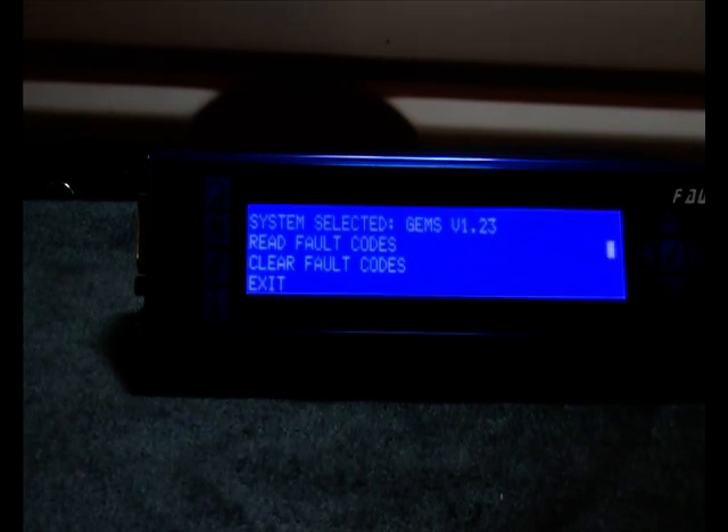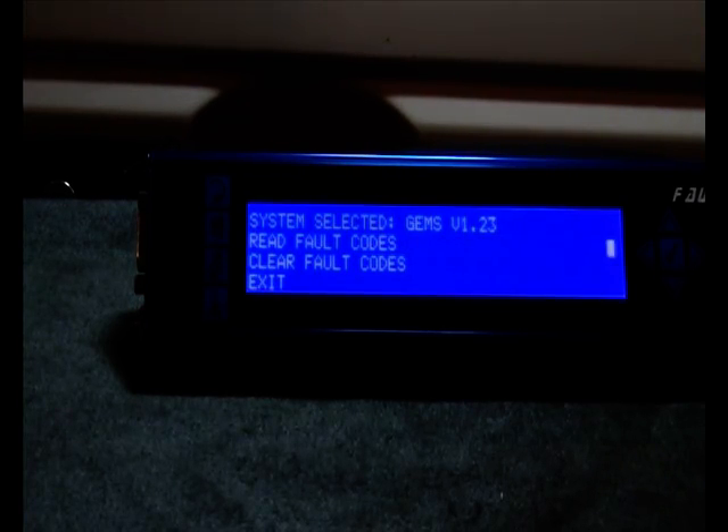This P38's 4 litre GEMS engine is running unevenly or very rough, so we will now check the fault codes.